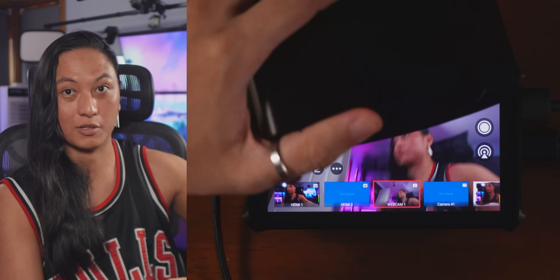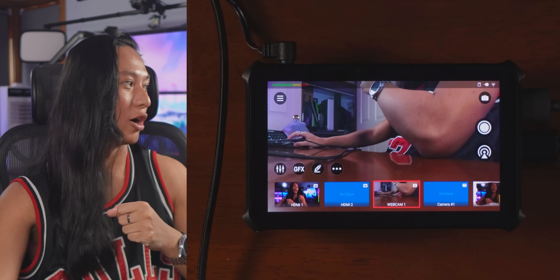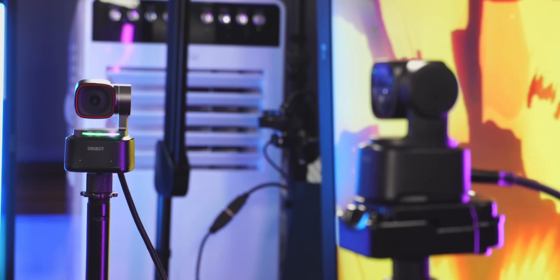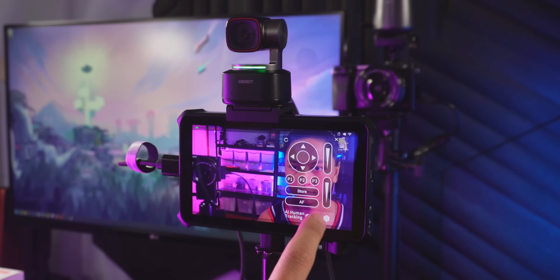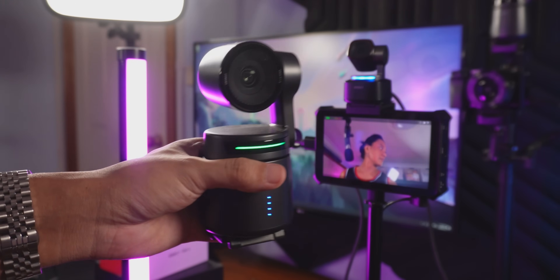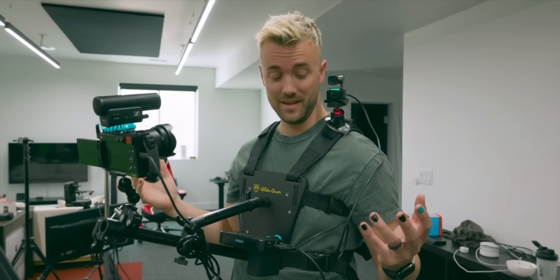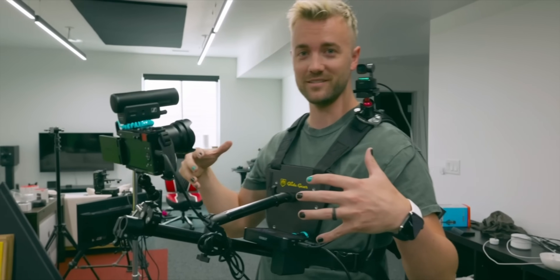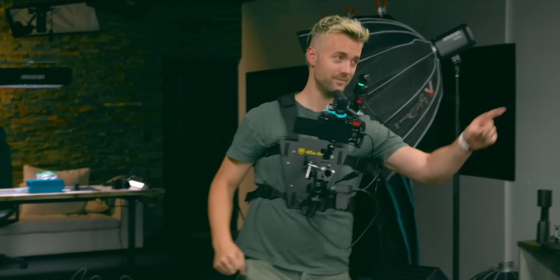You can plug in any USB webcam as long as it's UVC, like the Elgato Facecam Pro — you just plug it in. But it does work best with OBSBOT's line of PTZ cameras, like the OBSBOT Tiny2 or the cheaper Tiny2 Lite. Because OBSBOT makes both the webcam and the tablet, they integrate perfectly — you can control the gimbals, turn on and off face tracking. I also have the OBSBOT Tail Air, their $500 PTZ camera, which has NDI. Not only can you connect to it wirelessly, you can also control it wirelessly. A creator named Harris even set up a PTZ camera mounted to his shoulder with another camera pointing at his face, and used the software to show both views simultaneously while walking around conventions.